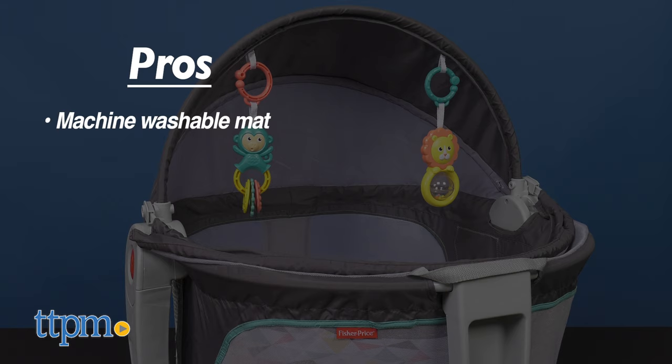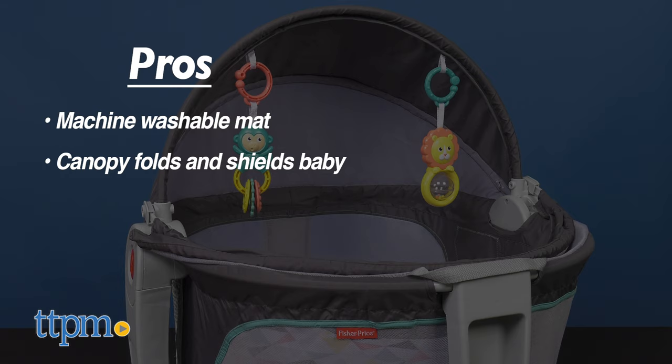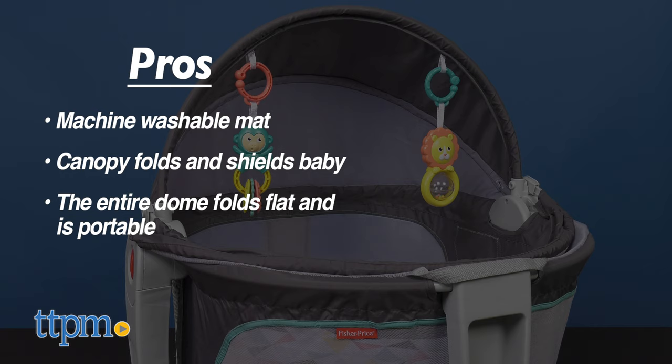My pros for this are that there's a machine washable mat, the canopy folds open and closed so it can shield the baby from sun and bugs, and it folds flat with handles so you can take this anywhere.